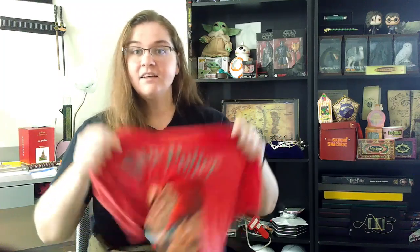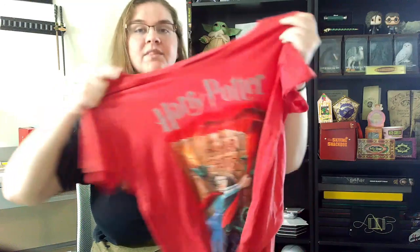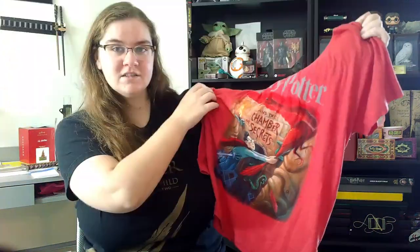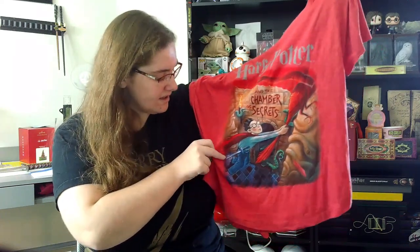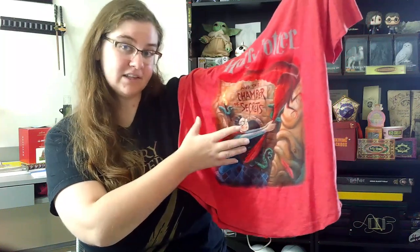Now this one is actually one of my favorites because I love the coloring. The Chamber of Secrets Out of Print book cover shirt — the shirt is red, obviously, with silver Harry Potter text as well as the book cover for the second book. On here we can see Fawkes the Phoenix, which honestly kind of blends in with the surrounding red, so maybe if they changed the shade of red it would stand out a bit more. You can see Harry flying out of the Chamber of Secrets with Fawkes, the Sword of Gryffindor attached to his waist, and in the background a bunch of snakes — and the pillars have snakes on them as part of the Chamber of Secrets design.